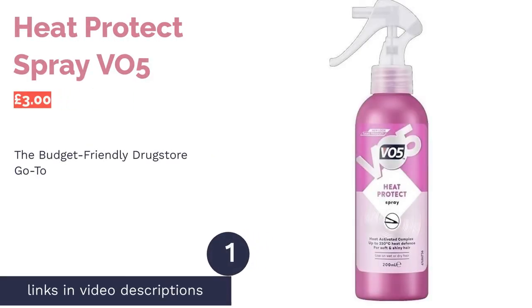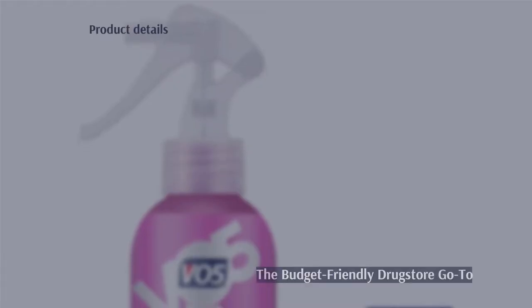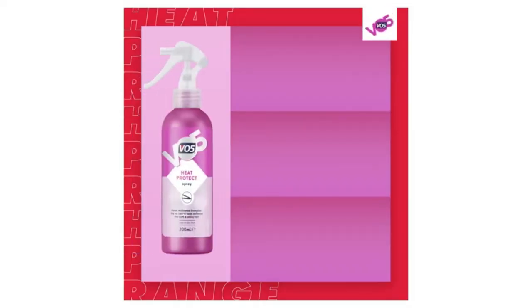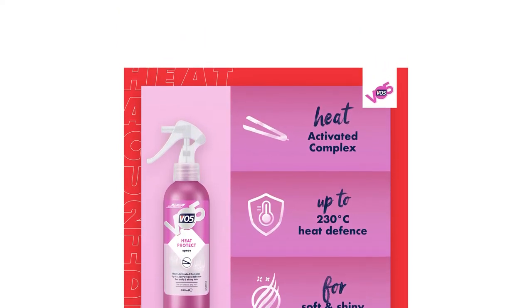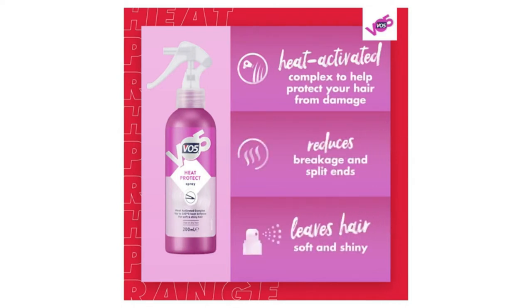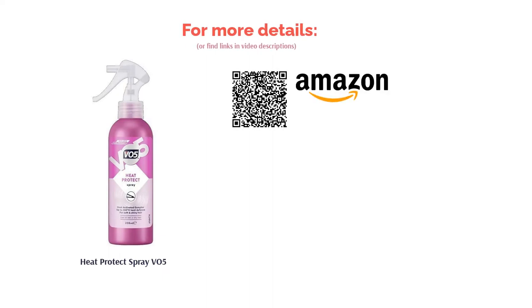The first product on our list is the VO5 Heat Protect Spray. VO5 is the brand that rules all drugstores — it's super affordable and you can rely on the fact that it's sold pretty much everywhere if you run out unexpectedly. This lightweight, non-greasy formula is ideal for people who use a lot of product and don't fancy paying extra for a high-market product. Unfortunately, it lacks nourishing oils and contains unpopular ingredients like silicone and perfume. We've ranked it at number 10 as there are healthier options on our list, although it's a fantastic choice for budget buyers.